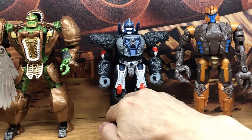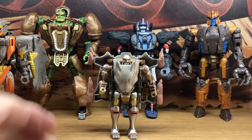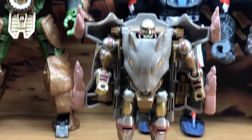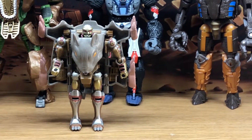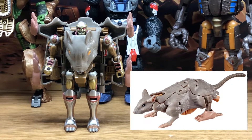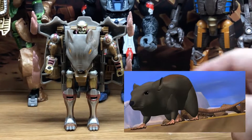Now here is the original Rattrap from the 90s, but I did a custom paint job to make it a bit more cartoon accurate. Personally I actually like this figure much better than the Kingdom figure. In beast mode, the Kingdom Rattrap looks too much like a real rat - it doesn't really look like the rat from the cartoon series, so that's why I didn't get it.